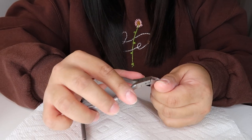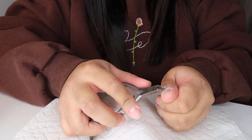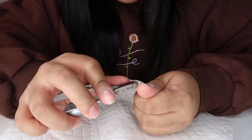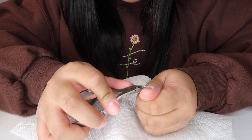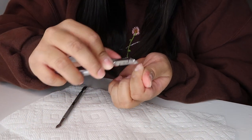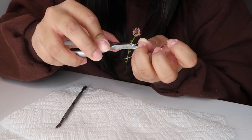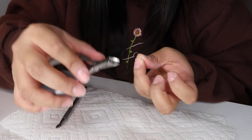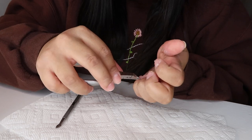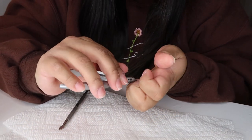After I push all my cuticles back, I then start cutting my cuticles. You really want to be careful with this part again because your cuticles are very sensitive and you can nip yourself, especially because these tools are pretty sharp. I have done it before and it hurts really bad — it kind of feels like a paper cut. You don't have to do this, but I recommend washing your hands after this step to get all the dust and dead skin off before you start gluing on the nails.